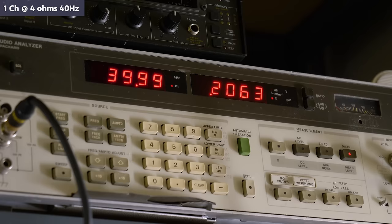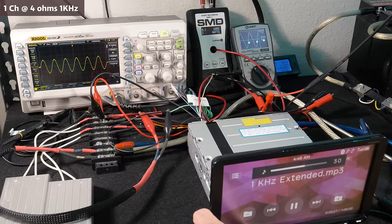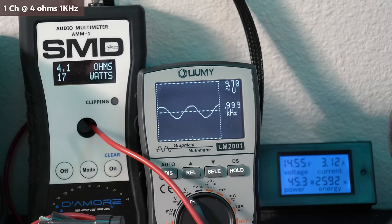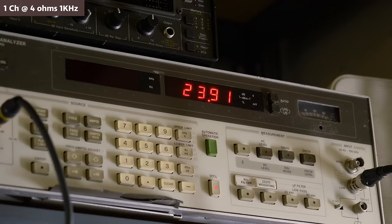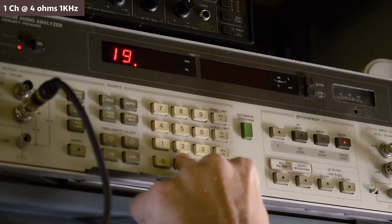Going down to volume 35, distortion dropped to 0.20% and the RMS dipped to 19.1 watts. For single channel driven at 4 ohms, 1 kHz, 14.55 volts: the waveform was clean at volume 36. Our SMD went down to 17 watts RMS, 9.7 volts of output on the Lumi while drawing 3.12 amps of current and 23.91 watts RMS on our HP with 1.98% distortion. Going down to volume 35, distortion dropped to 0.24% and the RMS dipped to 19.7 watts.